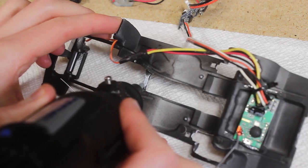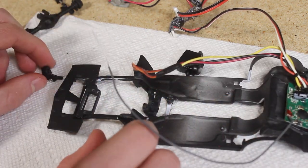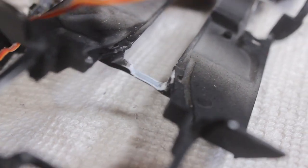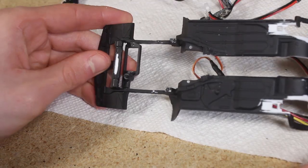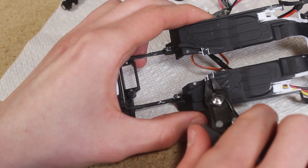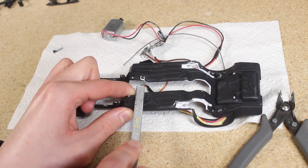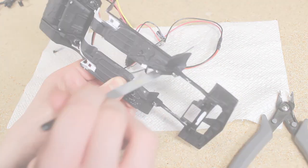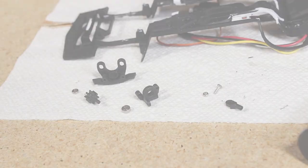I started by removing material with a rotary tool and file to see if I could get enough clearance. It pretty quickly became apparent that this crossmember is going to need to be removed to allow enough space for the torque arm mount. So I cut it out using some side cutters and then began trimming and sanding the remaining sections until it was smooth, so I would have a nice place to mount a new crossmember.